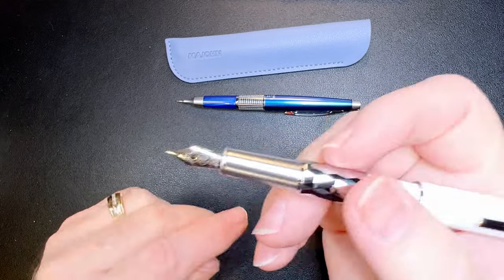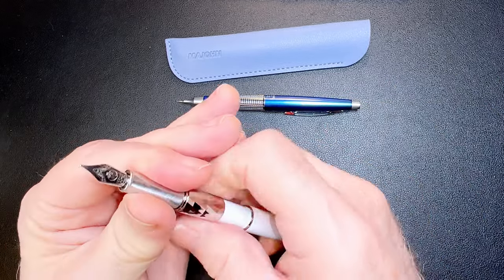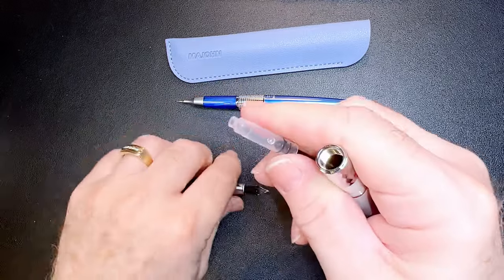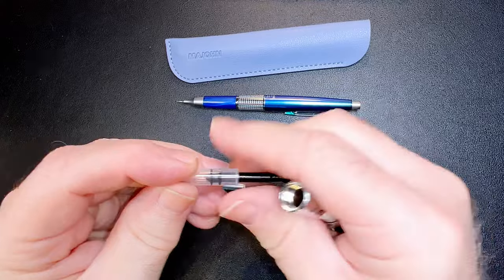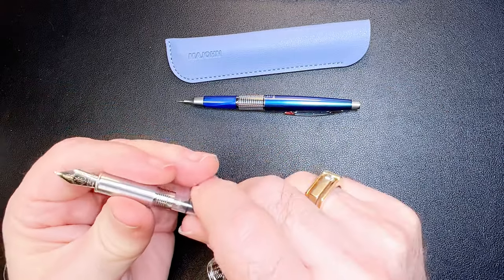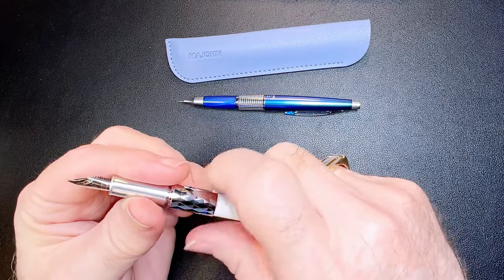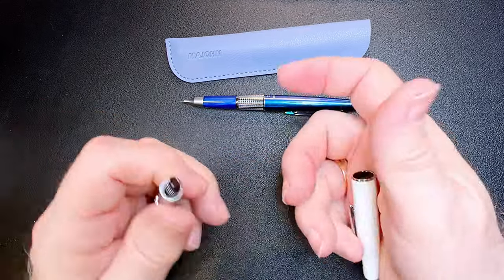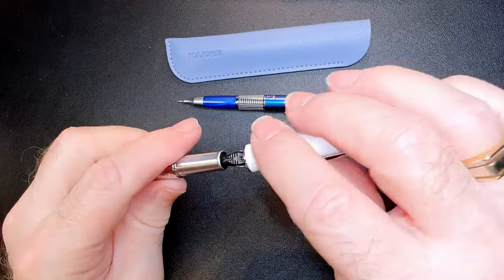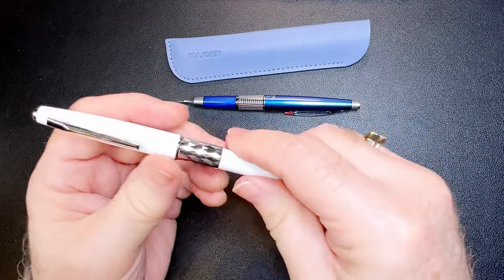The section is long but narrow and tapering, with a number five size Moon Man nib. I've never been enamored of number five size Moon Man nibs, but let's open the section and we see the little push-pull converter which we've seen a few times from Madgon Moon Man. There's a cap seal there too — interesting — with a nice positive click.